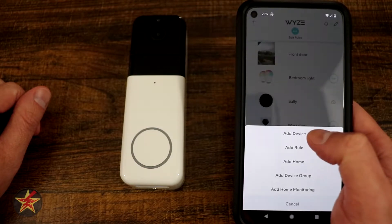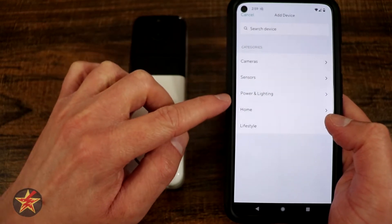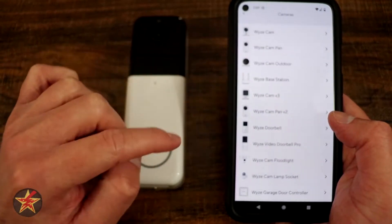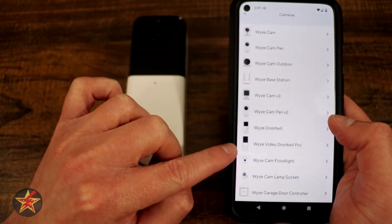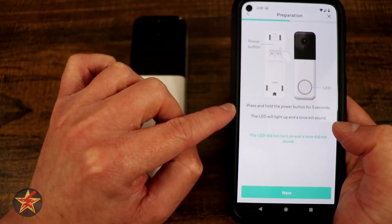Select 'Add a Device' at the top and then you have choices: camera, sensor, power lighting, and home and lifestyle. This is a doorbell but it is also a camera, so we select camera, then scroll down and look for Video Doorbell Pro. We select Video Doorbell Pro and it shows us what we're looking at.